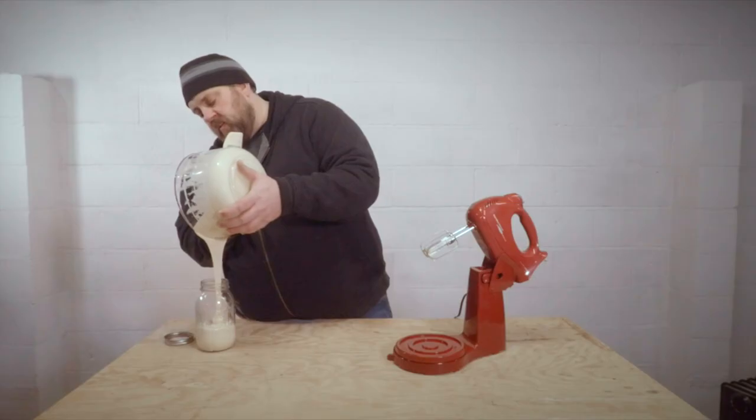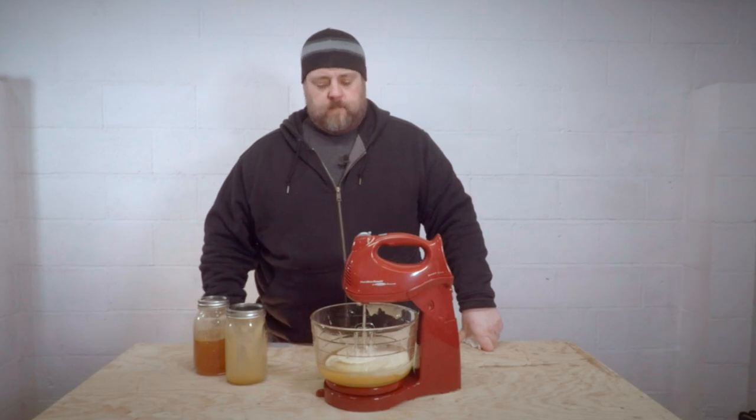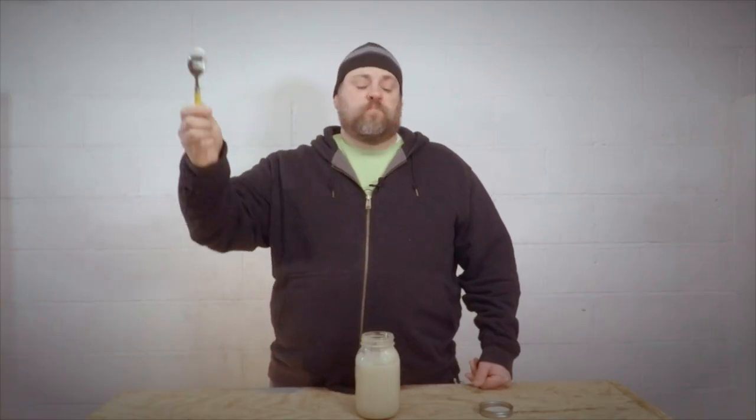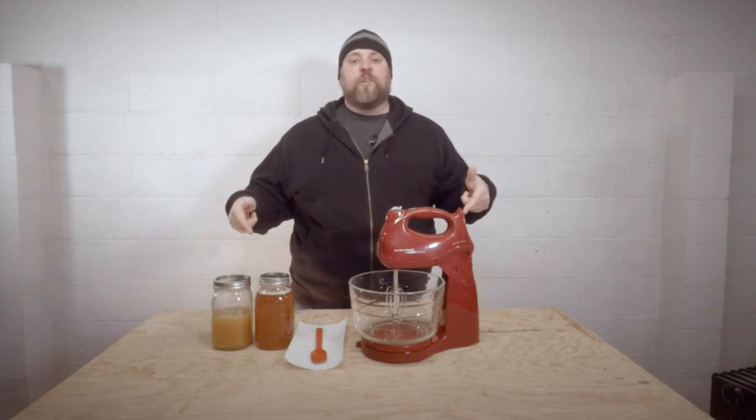I'm going to have a taste right now. See how silky smooth that is. I think I've burned my mixer up. It's so good. Hi, I'm B-Boy Bill and this is How to Cream Honey.